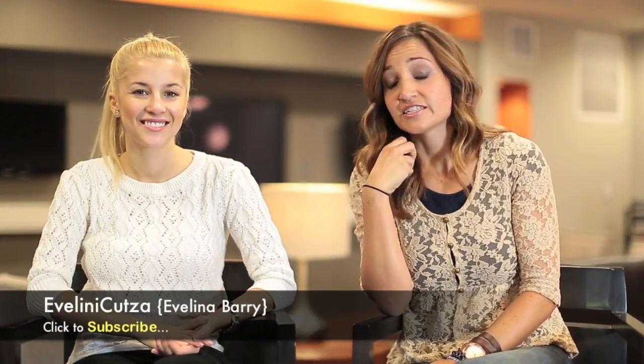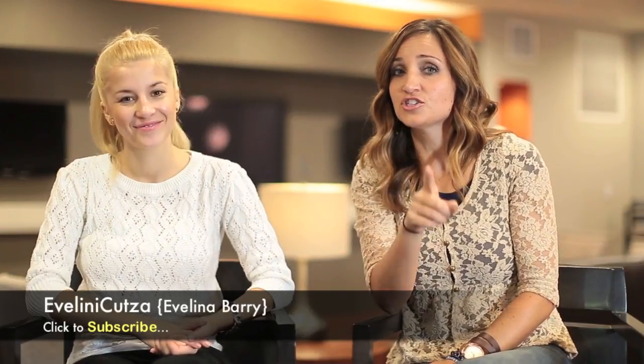Hey everyone, I'm Mindy from Cute Girls Hairstyles and today I'm in Charlotte, North Carolina visiting with Evelina from Evelina Kudza. Some of you guys may already know her because she's seriously fantastic, but just in case you don't, I wanted her to quickly tell you a little bit about her channel.